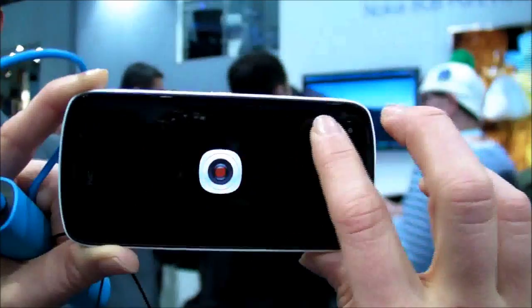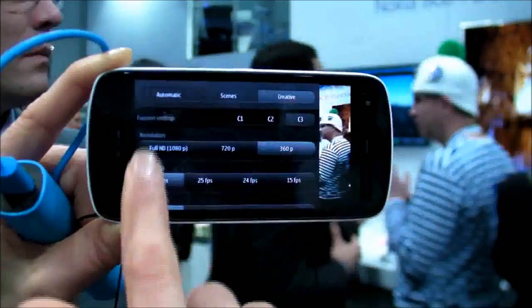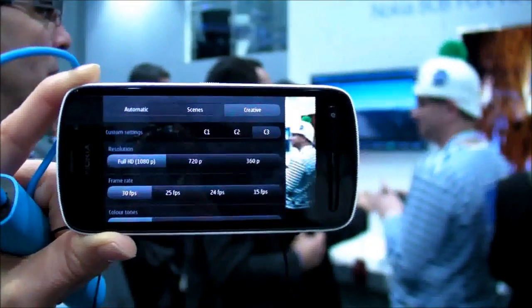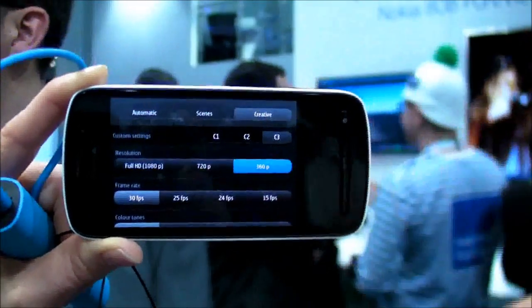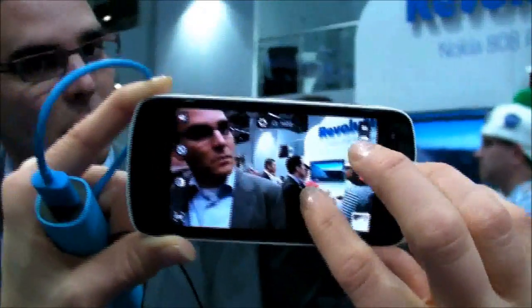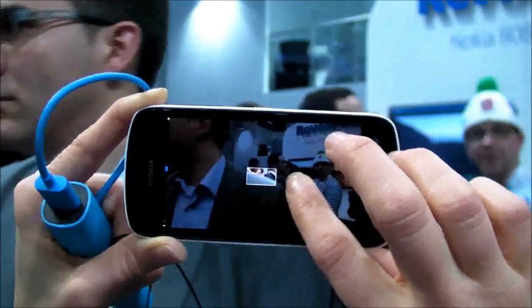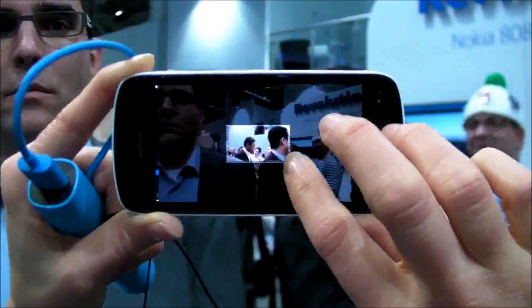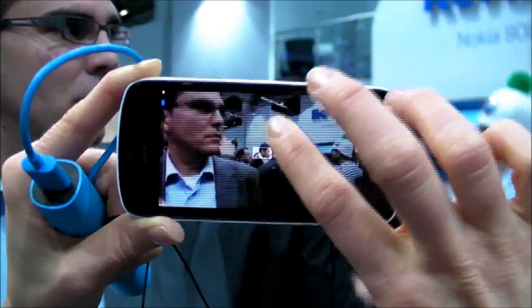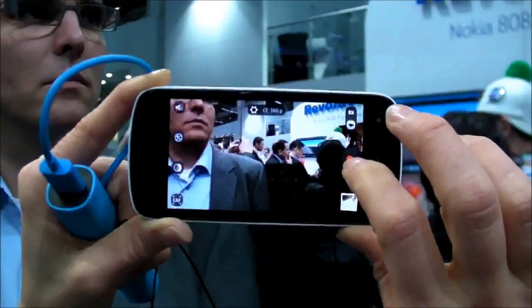We also have video. Now I'm starting up the video camera. We offer full HD, 720p, or nHD. The nHD is the resolution of the display. I'll show you how the zoom works — we have a new type of zoom called slide zoom, very precise. You can really decide how to frame the subject before you zoom in, completely losslessly because of the big sensor.